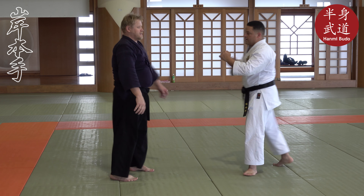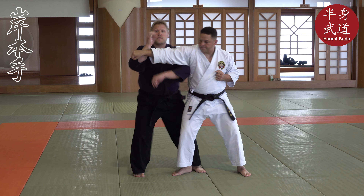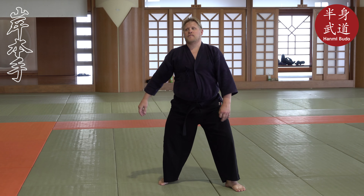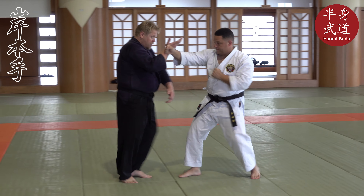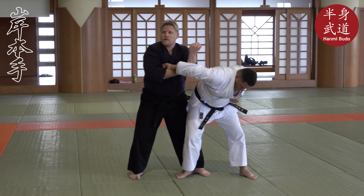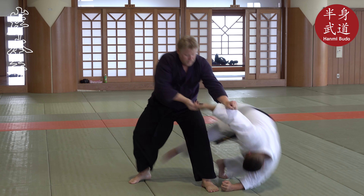Now we are going to do a little more technique: one, two, three — lift, receive, roll. So step through. Get out of here.